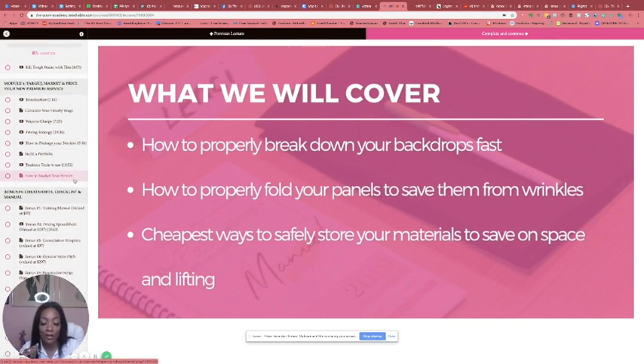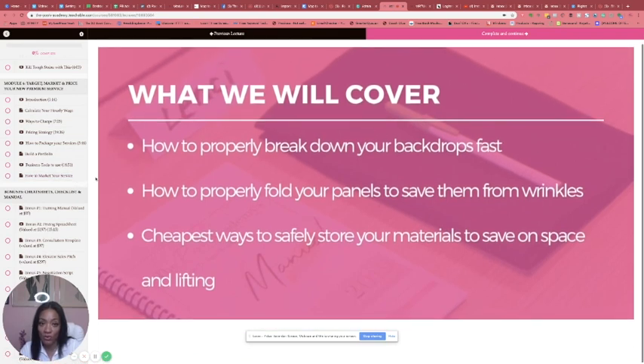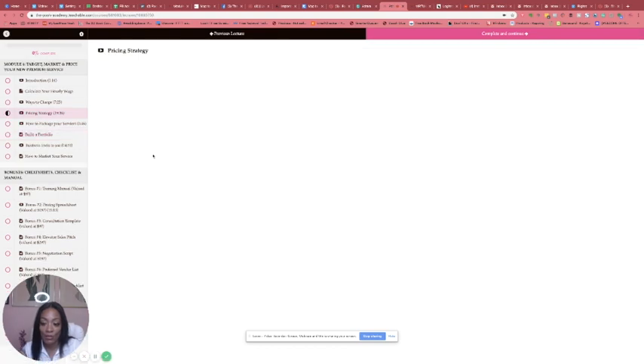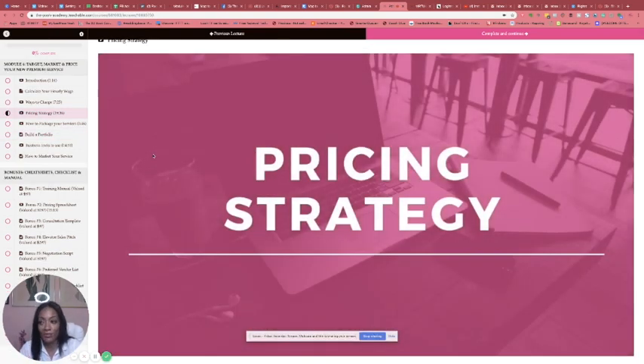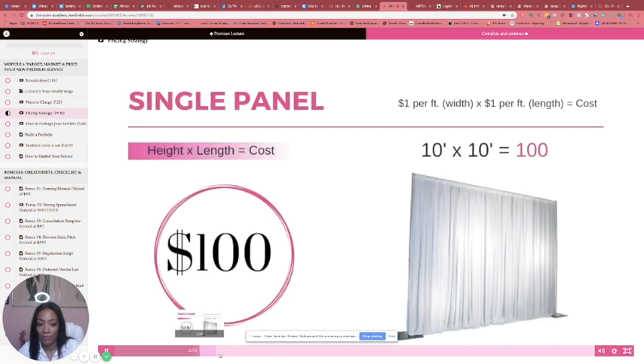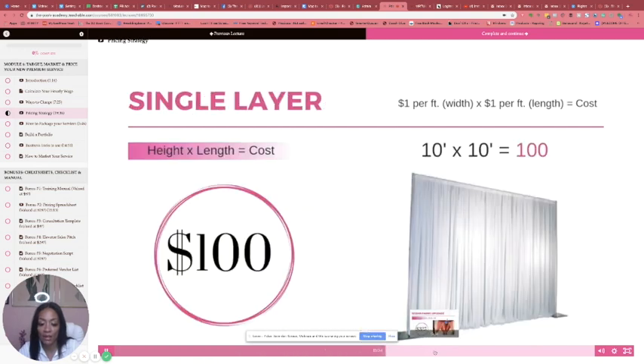Then lastly I tell you how to market your services. I want to go in here and show you the pricing strategy videos, because I got a lot of feedback on that. When people see the words 'pricing strategy' they don't understand what's really happening, so I'm going to show you the spreadsheet I made — it eliminates your guesswork. You just plug in the numbers and you're good to go. This is the complete breakdown from what your client sees down to a dollar per foot — I break this thing down so easy.